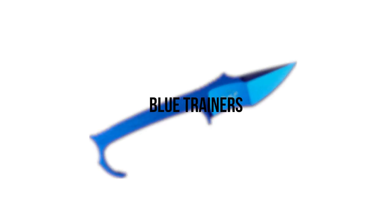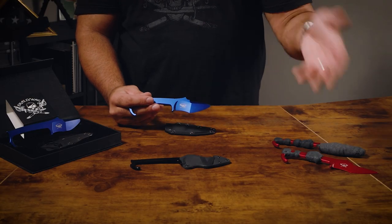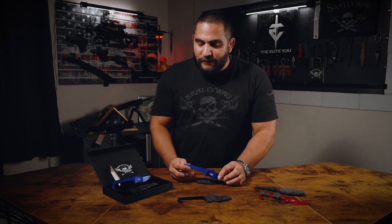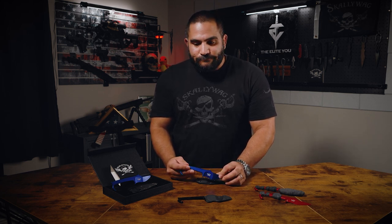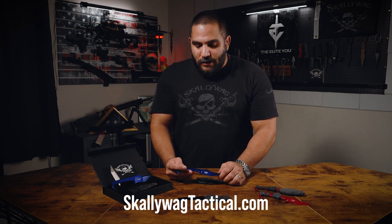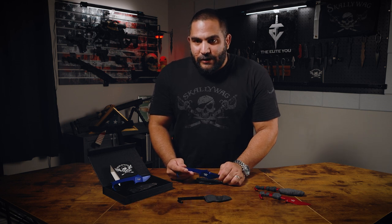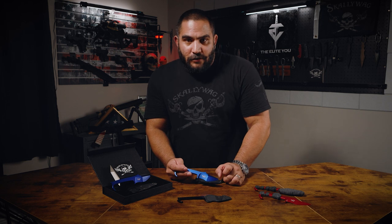Now let's talk about the trainers. The big update here is the color — they're now blue versus red. Moving forward, all MDV trainers for the fixed blade are going to be blue. Go to scallywagtactical.com and order them in the trainers section; they're currently on sale for 50% off — I believe that's $25.